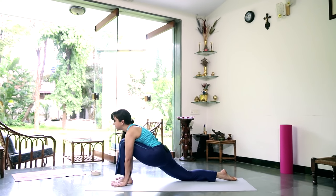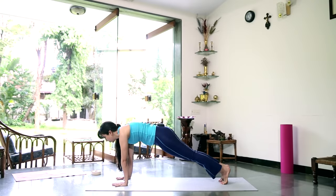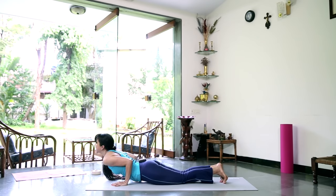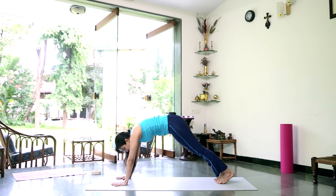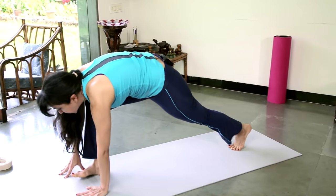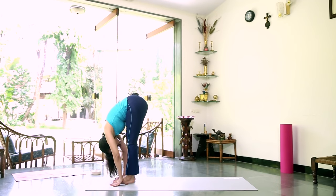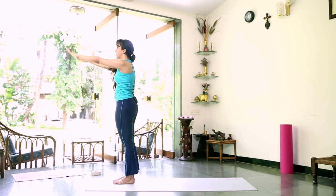Inhale, stretch the right leg back and look up. Hold the breath — retain the breath — slide the left leg back to push-up position. As you exhale: knees, chest and chin down on the mat. Inhale, slide forward and up — you're in this cobra-like pose, pressing the toes down. As you exhale, curl your toes under, stretch up into inverted V. Inhale, bring your right foot forward between your hands — take two steps if you need to — stretch up towards the sky. Exhale, curl your toes under, pick up the left leg, step it forward, bend your knees if you need to. Inhale, stretch forward and up, gently arch back at the top. Exhale, bring your arms down by your side.